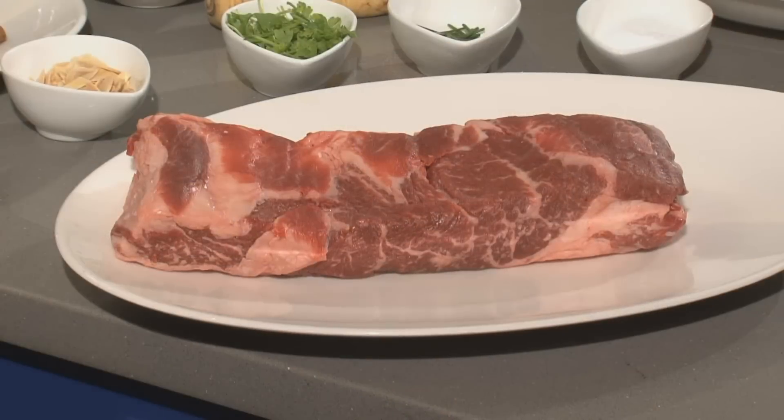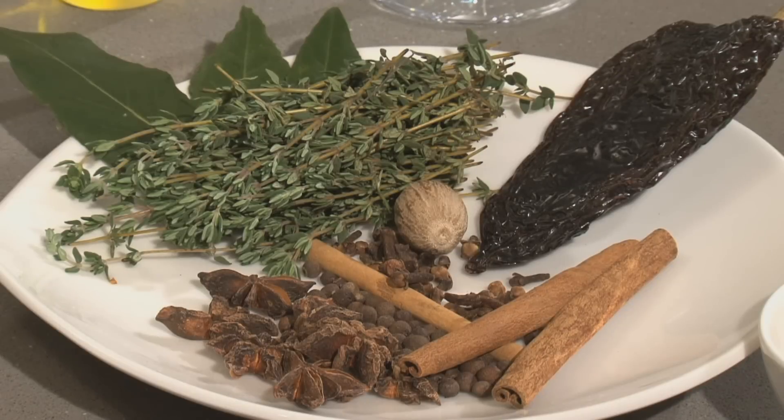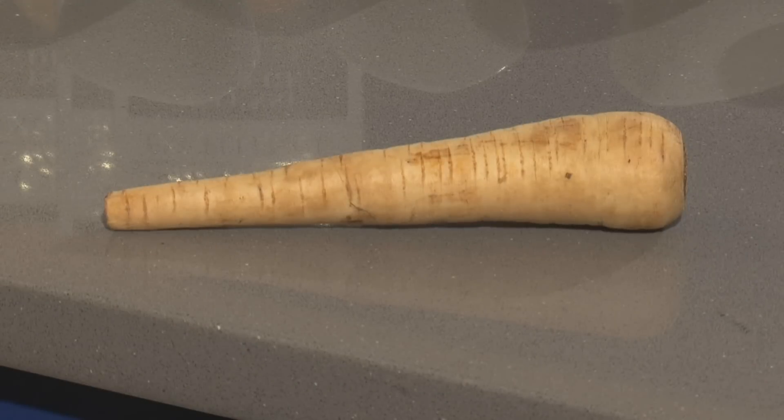I'm going to take a slow-cooked beef short rib and add a little intense orange chocolate with a mole-inspiration of spices: ancho chilies, nutmeg, cloves, allspice, star anise, a little cinnamon, little almonds, and a little parsnip puree.